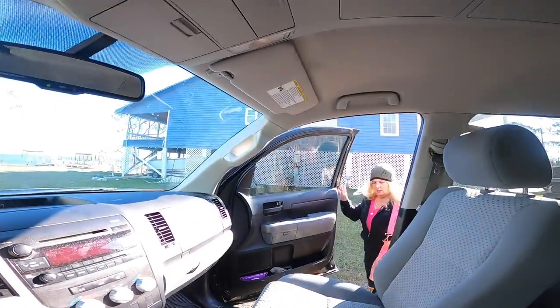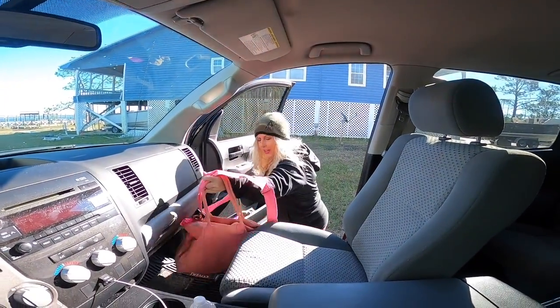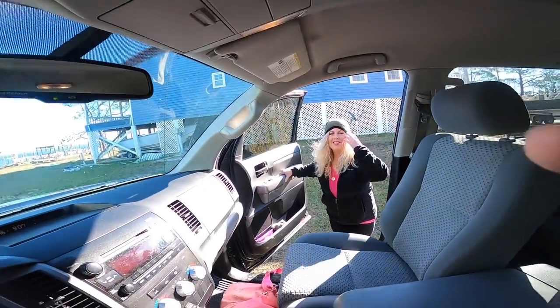30 minutes later — alright, we're gonna go do some fishing.